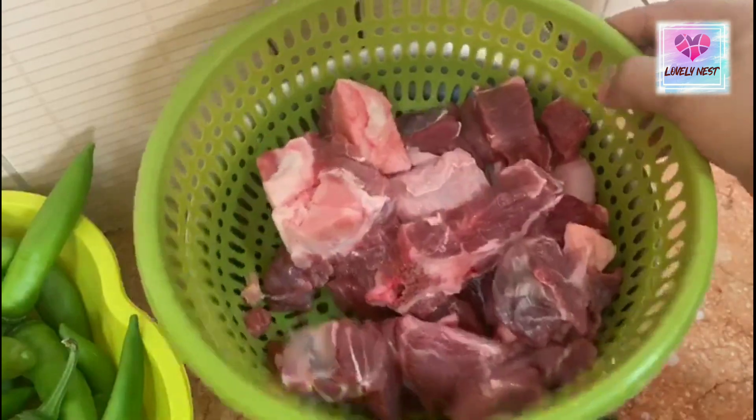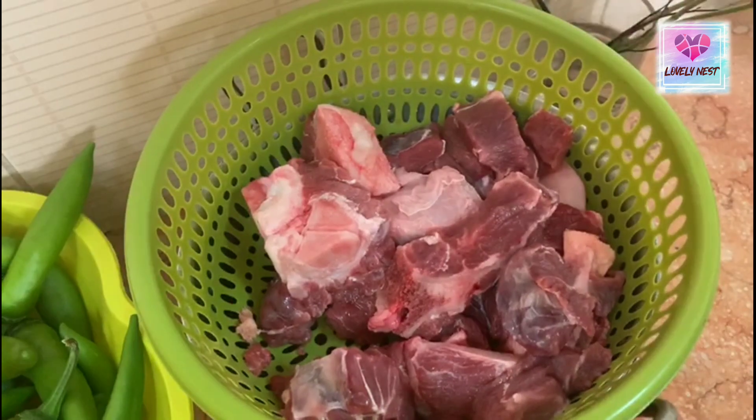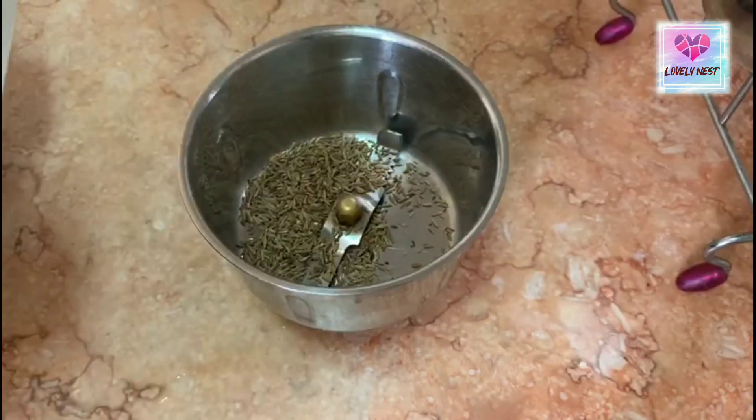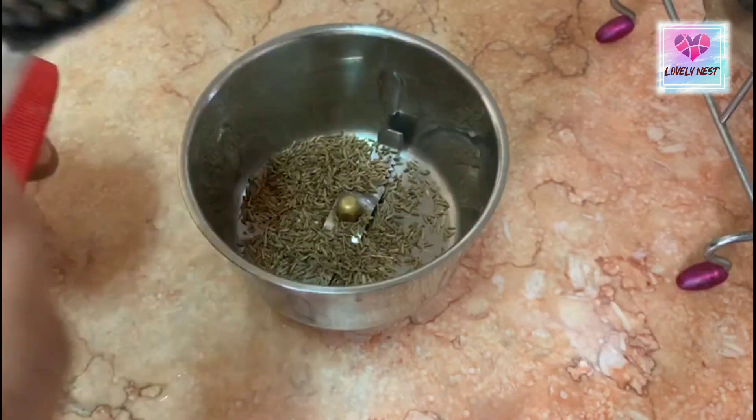I am going to add a little bit of beef — this is 1 kg. Now we are ready to add 1 tablespoon of sauce.